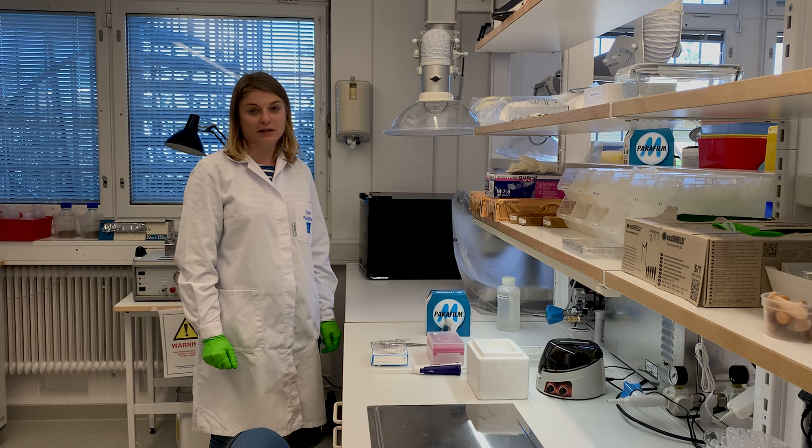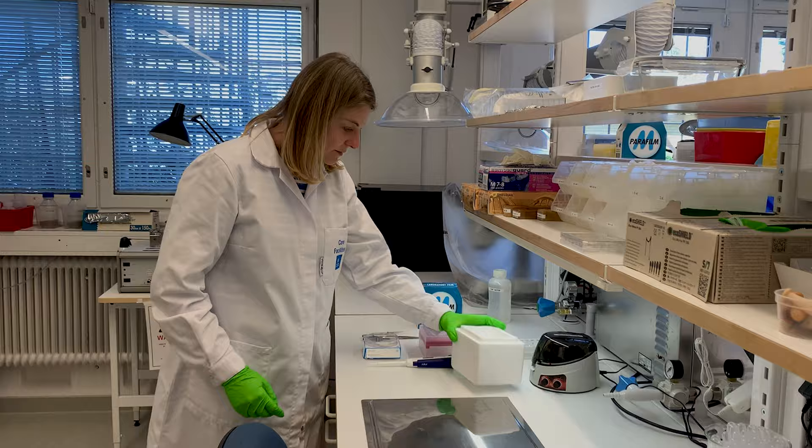Hi, my name is Anna and let's have a look together at our basic negative staining protocol for screening particulate samples.